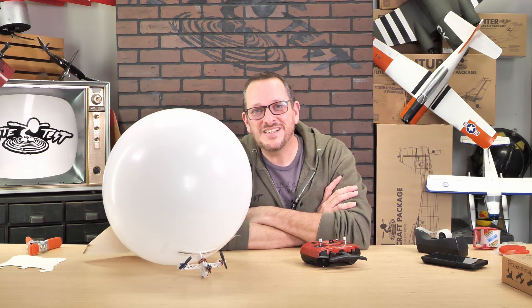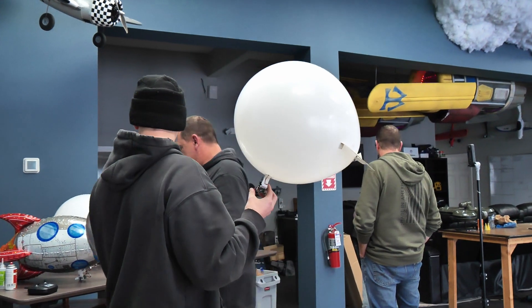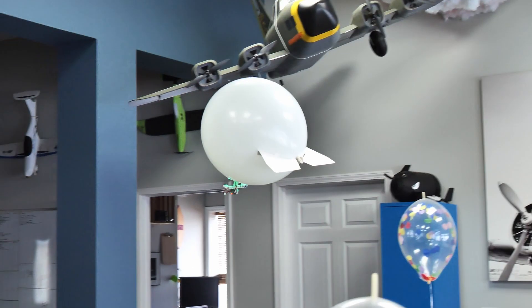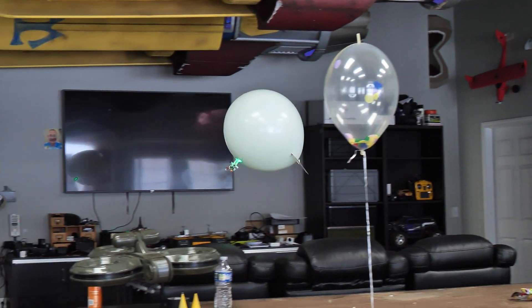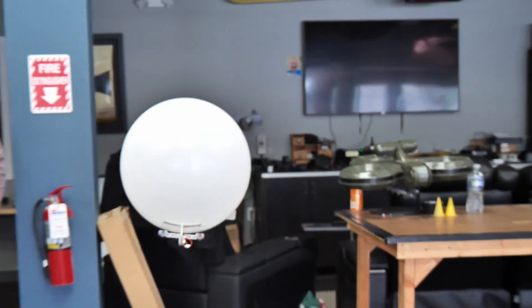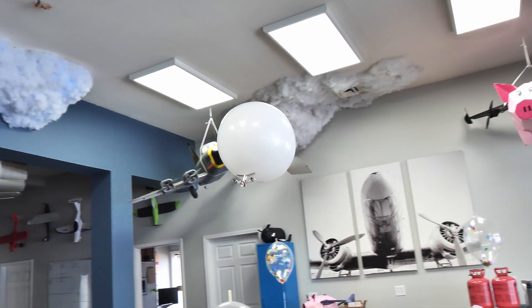Hey friends, welcome to Flight Test Tech, I'm Josh. In this video, we're going to show you how to build the FT-Easy Battle Blimp. The FT-Easy Battle Blimp is specifically designed to give you an ultimate indoor experience for both new pilots and also experienced. We want to develop a design that basically gives you the ability to fly in very small areas and also provides a great educational experience for all of our friends in FT-STEM.